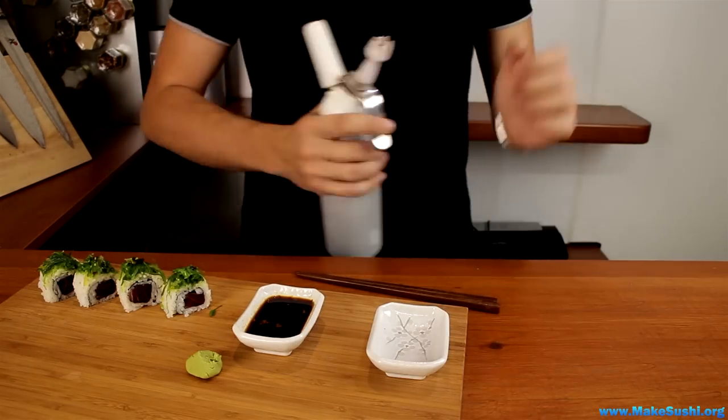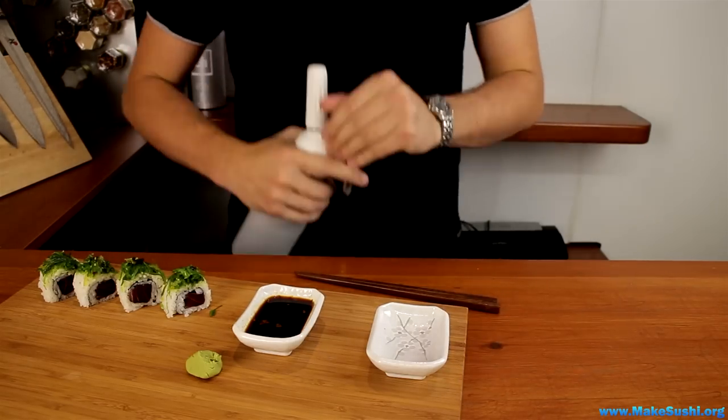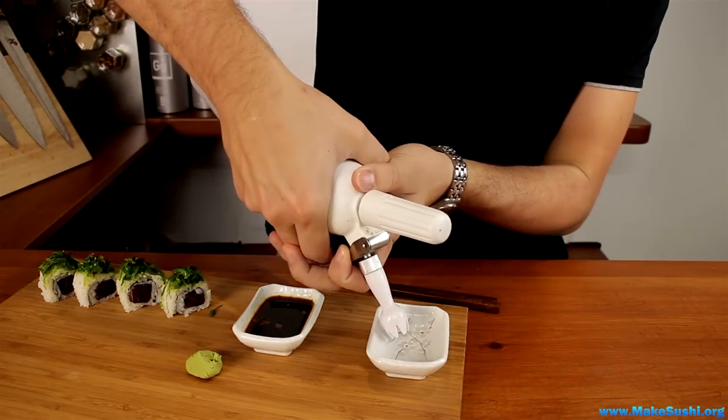After about an hour, take the siphon, give it a shake, then slowly and softly spray the foam out.